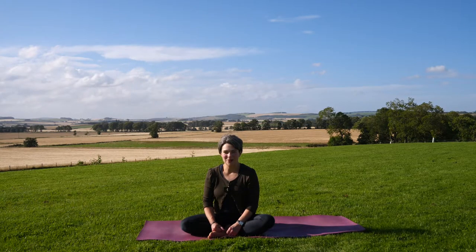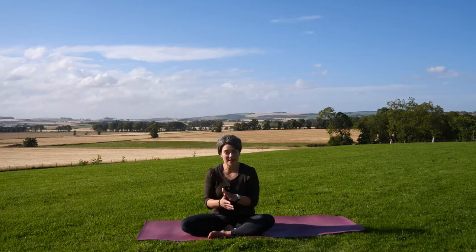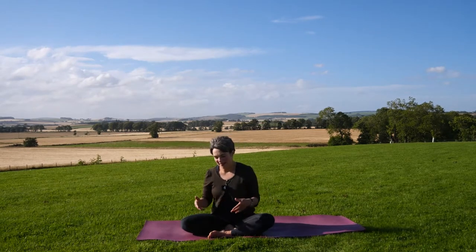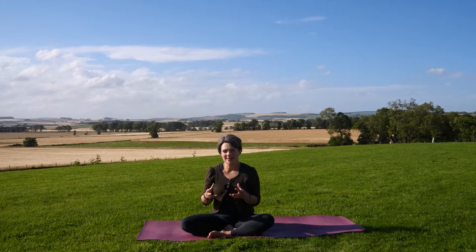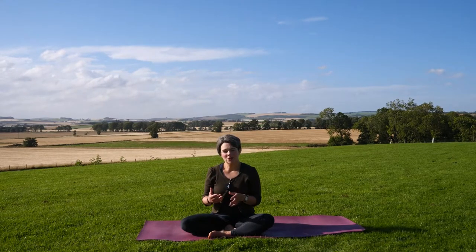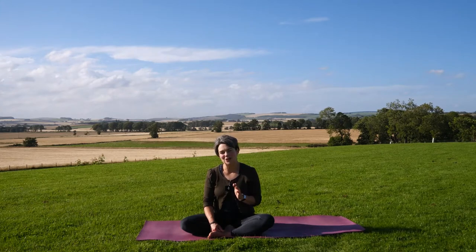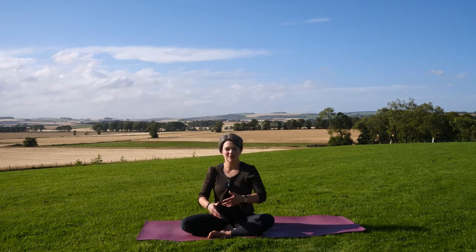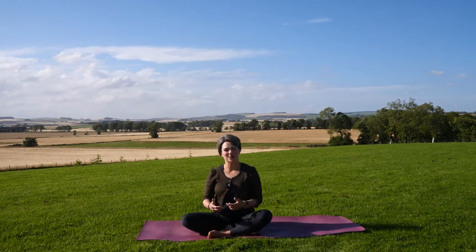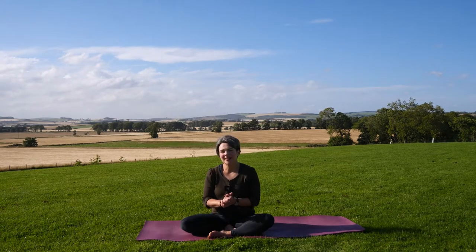Welcome back to this introduction to yoga — this is number five and we're calling it counterbalance. We practice yoga asana and move the spine in different ways. We're going to work on forward bends and back bends. It's really important that you become your own little mini yoga teacher, working intuitively and listening to your body. Forward bends and back bends complement each other, as you'll soon discover.